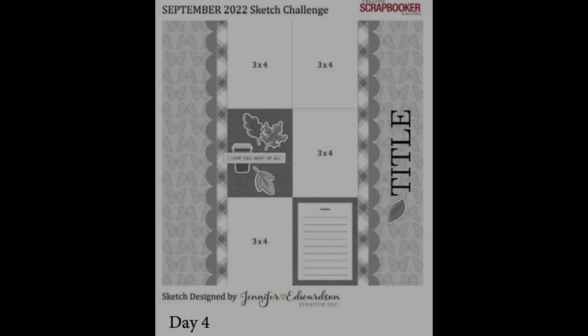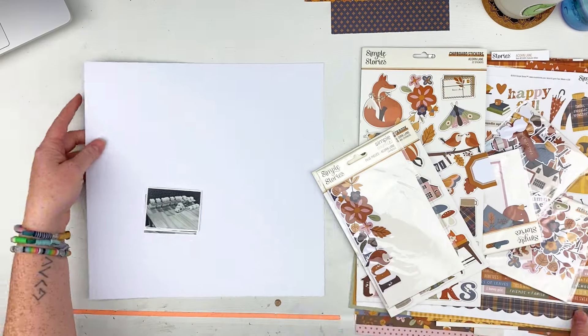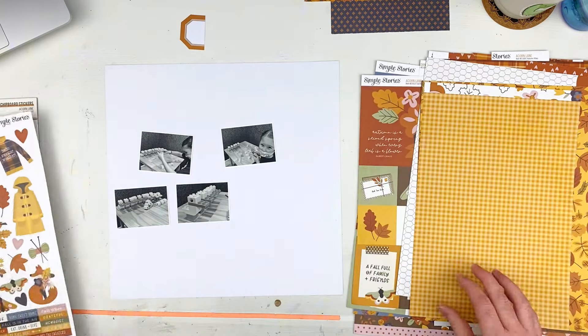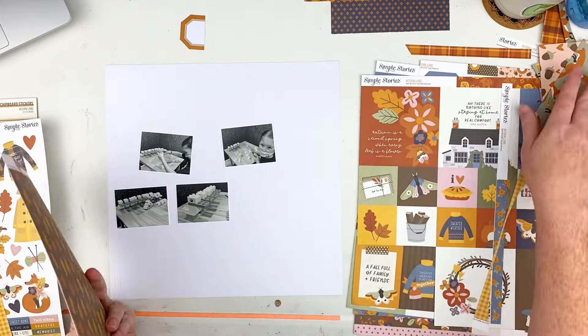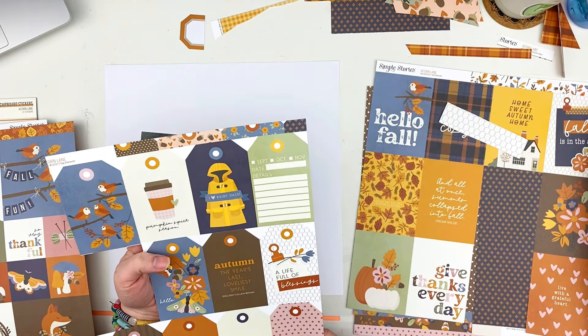Hey everyone, Sarah back again today and I have made it to day four of Follow a Sketch February. More information about that can be found at Scrapbooking Reflections on Facebook. I shared the sketch in the beginning and I did rotate it from its normal position to work for me because my photos were going sideways instead of up and down.